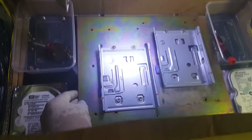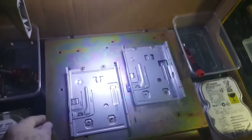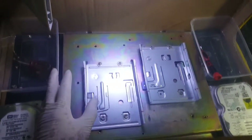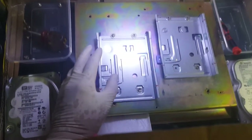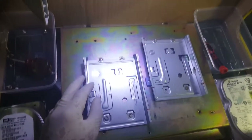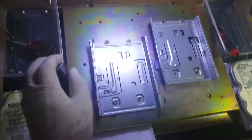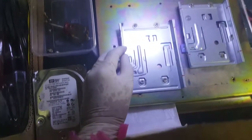Inside, I put a base plate. This base plate is quite heavy. I use a heavy one because during repair the hard drive must be firm and not move. If it moves, it's very difficult, especially for opening or replacing the head of the hard drive.